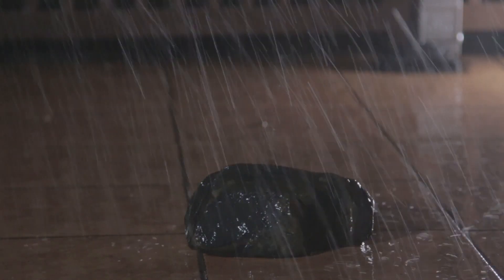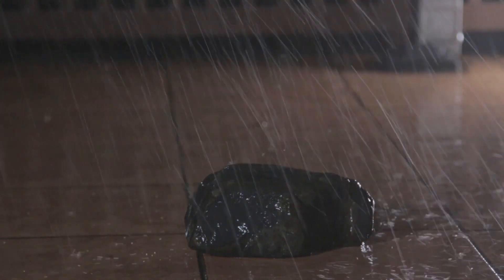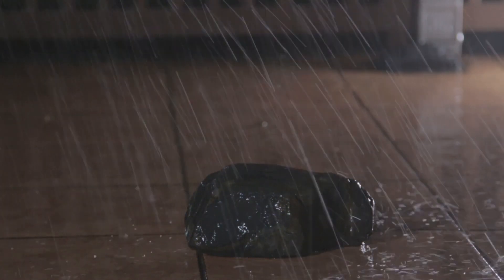Ta-da! Now we can clearly see the bright streaks of rain as the backlight is creating strong highlights. This is based on the principle that the backlight functions to separate foreground objects from the background. And there we have it — nice rain showing up nicely on camera.